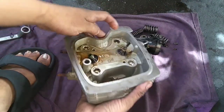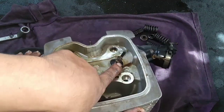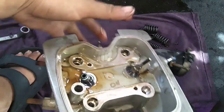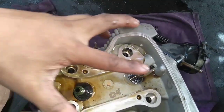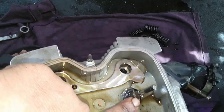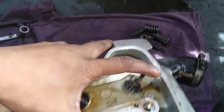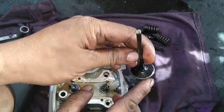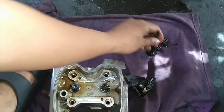Napansin ko - hindi po napakabit ang valve seal. Nalimutan po nung dating gumawa ang valve seal. At iisa po yung nakalagay dito - siguro nalito po at nalimutan ilagay. Kaya po ito guys ay malakas ang usok kahit bagong palit na ito nang piston ring at valve seal. Bagong palit nga ng valve seal pero iisa lang yung nilagay.